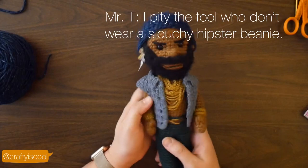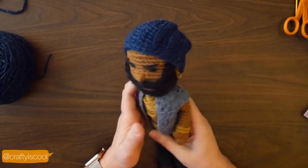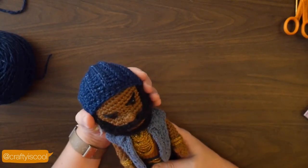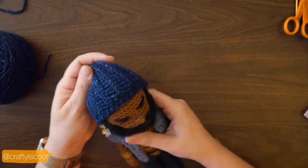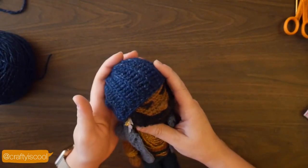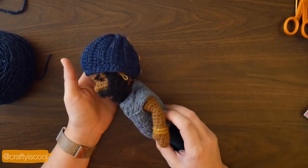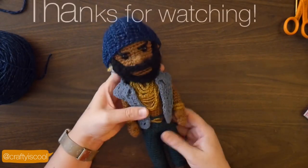Hope you enjoyed this tutorial. Please subscribe and follow me on Instagram, Facebook, and Twitter — I'm at Crafty is Cool. I also have a fun group on Facebook called Crafty is Cool's World of Amigurumi.